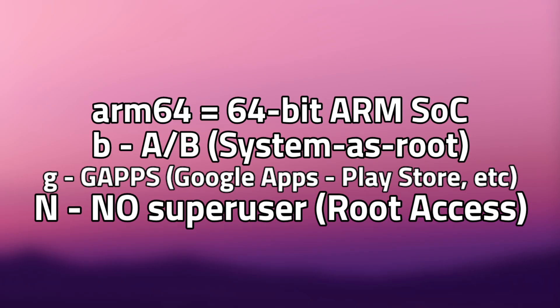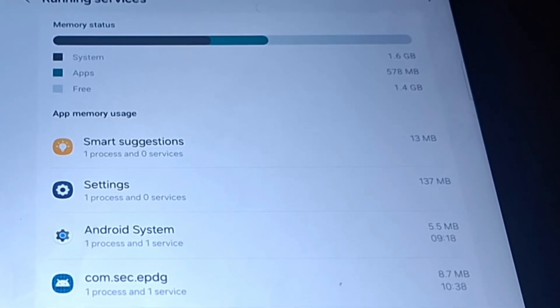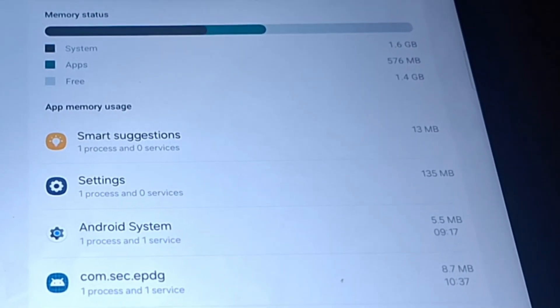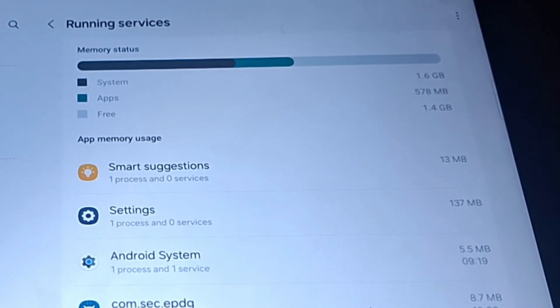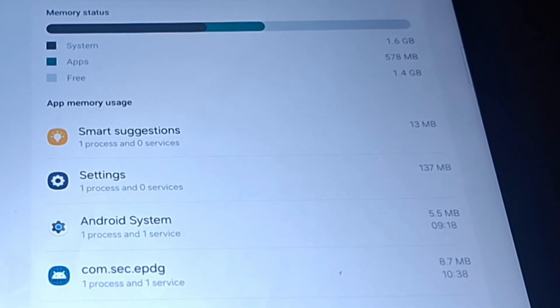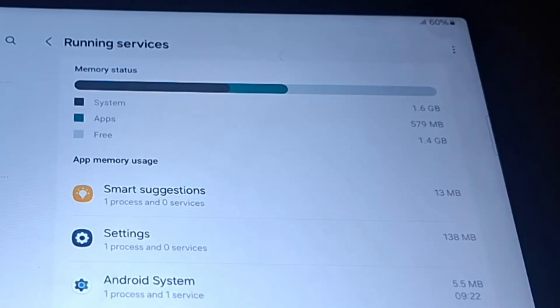Right now we're still on OneUI. In developer options we can see that it's currently using 2.1 gigabytes of RAM on idle, and I only have 1.4 gigabytes of RAM free. That's a massive no-no — not very good for an idling device.